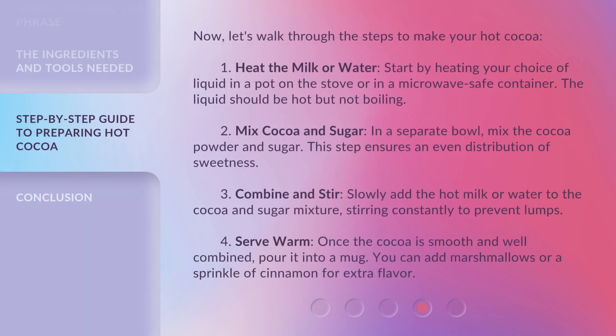Now let's walk through the steps to make your hot cocoa. Step 1: Heat the milk or water. Start by heating your choice of liquid in a pot on the stove or in a microwave-safe container. The liquid should be hot but not boiling. Step 2: Mix cocoa and sugar. In a separate bowl, mix the cocoa powder and sugar. This step ensures an even distribution of sweetness. Step 3: Combine and stir. Slowly add the hot milk or water to the cocoa and sugar mixture, stirring constantly to prevent lumps. Step 4: Serve warm. Once the cocoa is smooth and well combined, pour it into a mug. You can add marshmallows or a sprinkle of cinnamon for extra flavor.